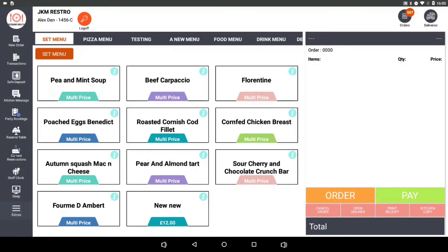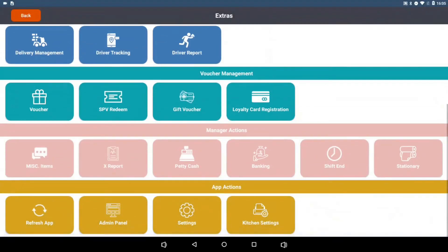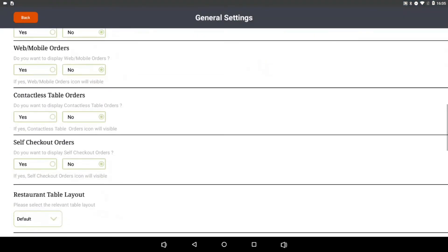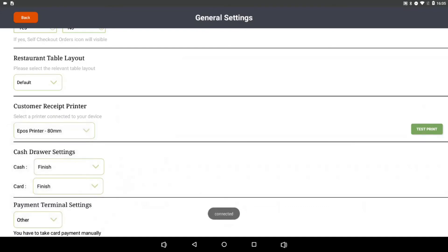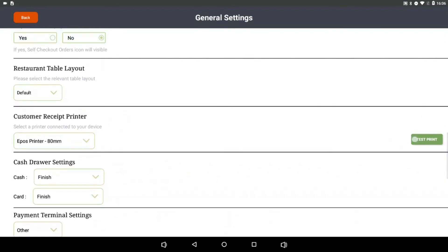To complete the connection for your printer, select Extras from the front page, scroll down to App Actions and hit Settings. Once on the Settings page, scroll down to the Customer Receipt Printer section, select the drop-down and pick EPOS Printer 80mm. Then use the Test Print button on the right-hand side of the screen to complete the test print.